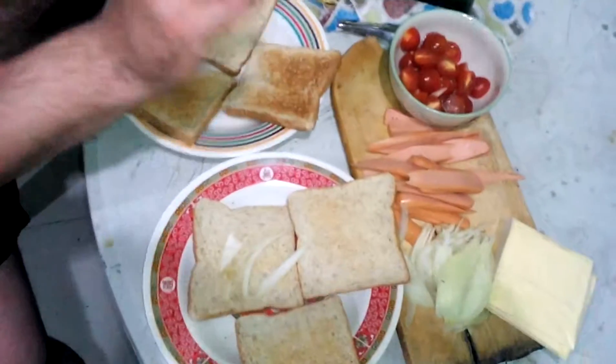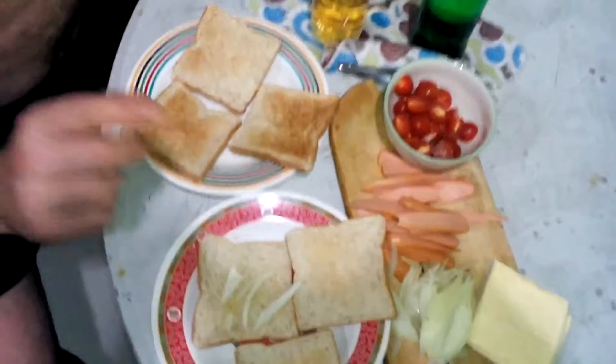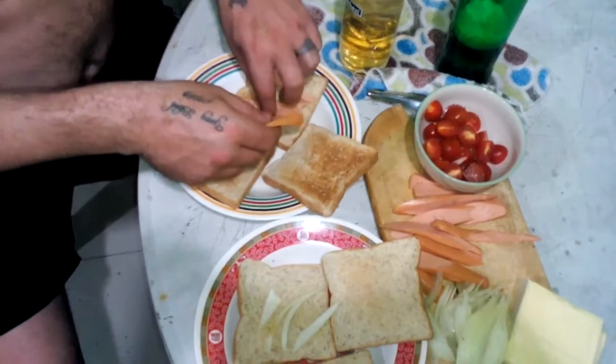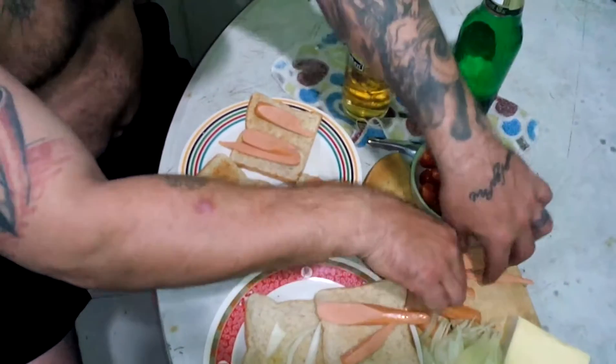Unfortunately we don't have any butter — it would have been better with butter. So we're going to go ahead. Put the cigarette down. Okay, sausages down and all the bits of bread.